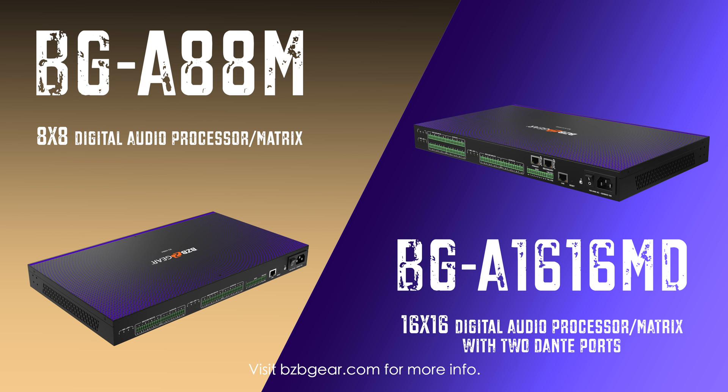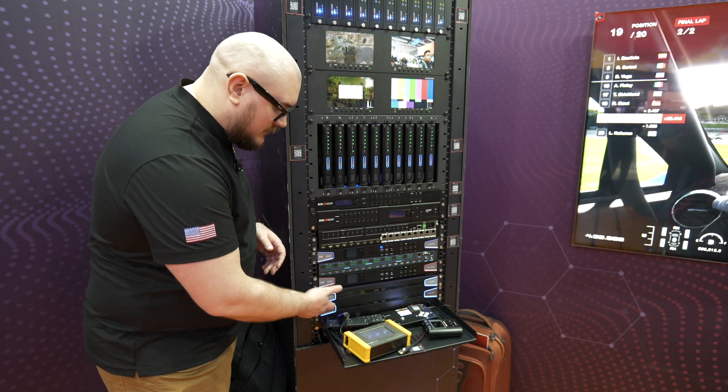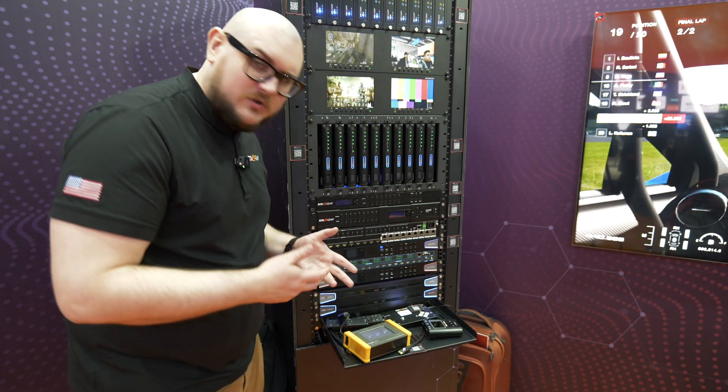These are audio matrices — strictly for audio. One of the really cool things is this is an 8x8 and this is a 16x16. But other than them being reasonably similar, and the fact that one just has more inputs and outputs, what does the 1616M do a little bit differently?